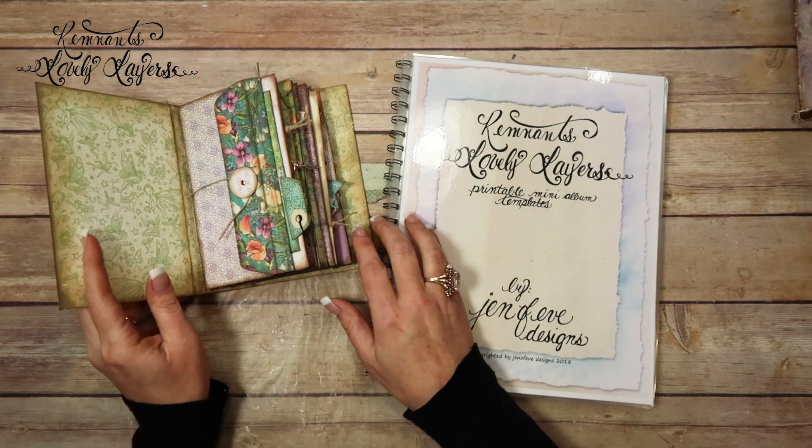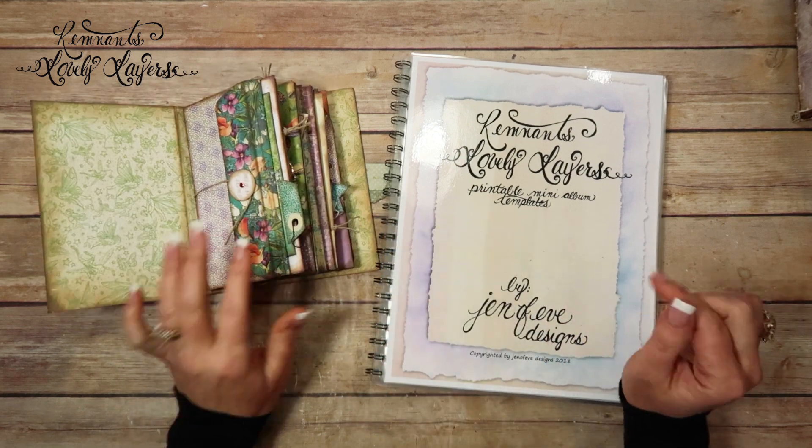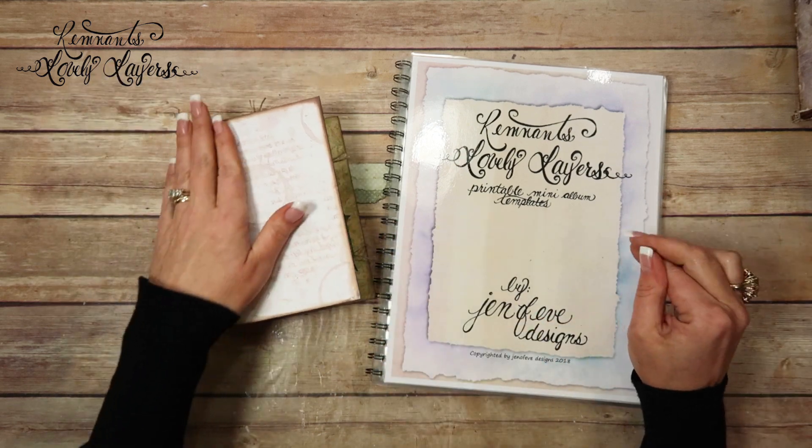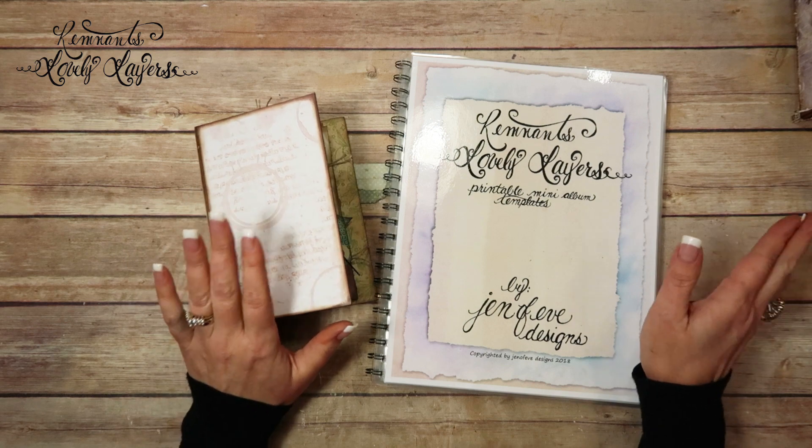Hey guys, today we're going to do the inside covers. We're going to add some pockets to the inside covers and some tags to this little mini album.